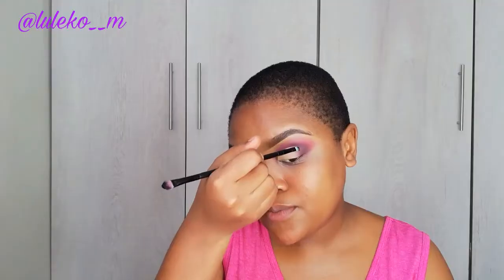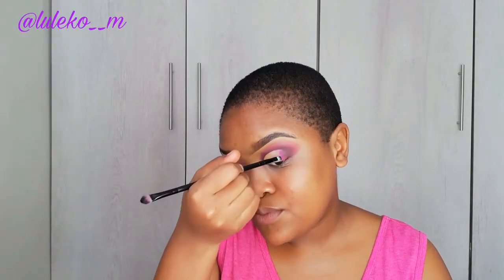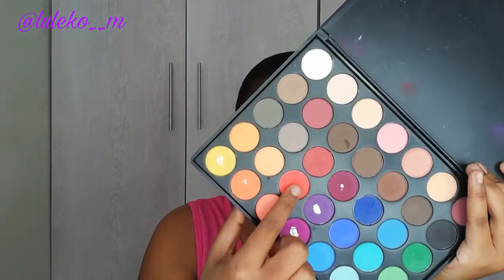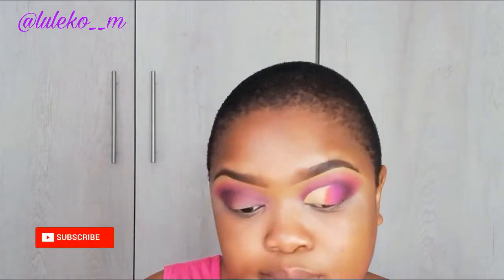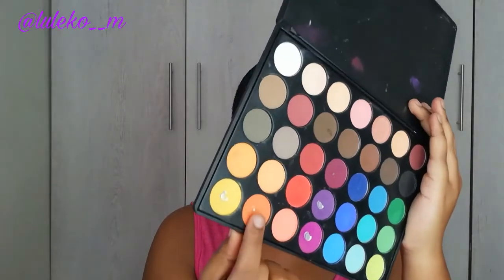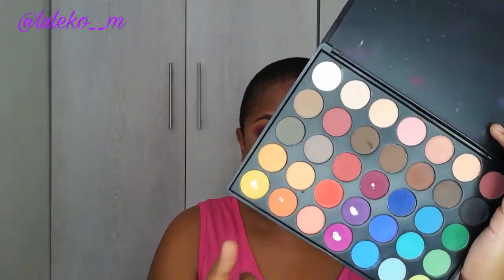Then after cutting my crease, I'm going to start again with that lighter purple shade. Using a detailer brush from Sigma, I'm going to apply and pack that eyeshadow. Then I'm going to go in with that burnt orange shade that is sort of borderline red. Then I fill in the rest of my crease using that lighter orange.